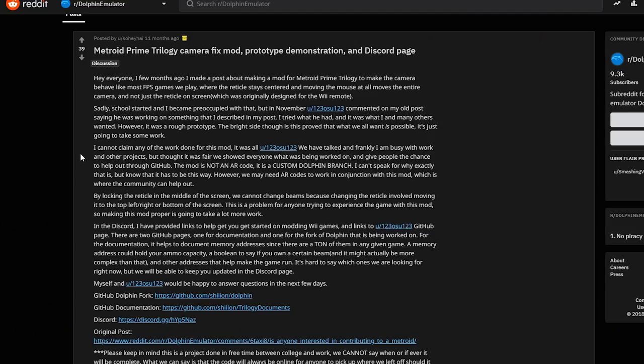It cannot be done well enough with a simple configuration file. Dolphin has incredibly in-depth control configurations, but it's not enough. Then I finally came across this Reddit post, and by the title, I see why I could never find it. This is it — this was the proper keyboard and mouse support for the Metroid Prime Trilogy.